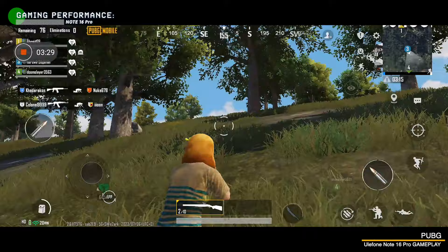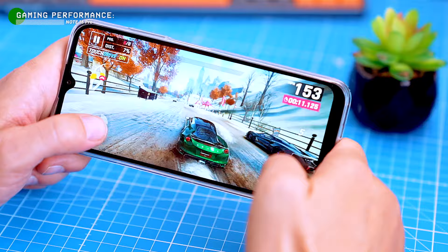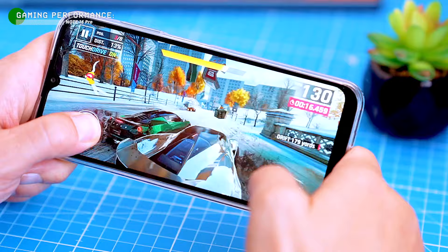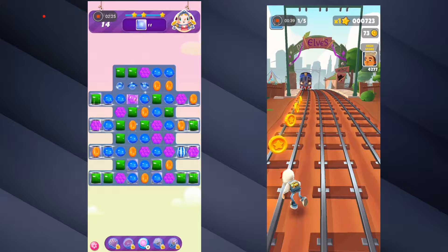The graphics are still good. Overall, the Note 16 Pro is a good phone for light gaming. It can handle most popular games without any issues, but you might need to lower the graphics settings for more demanding games. If you're a serious gamer, you might want to consider a more powerful phone. But if you're into simple games like Candy Crush or Subway Surfers, these will run like a dream on this phone.